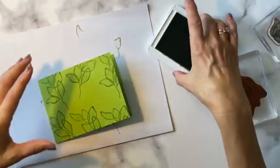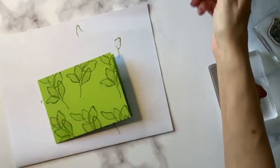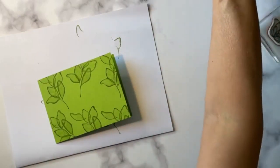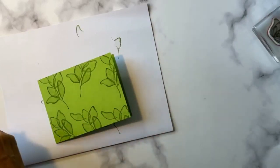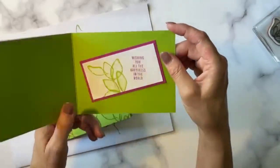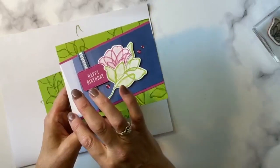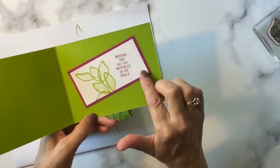I'm going to close up this ink pad and set it aside. The other thing we're going to do is stamp our inside panel. This is the outside panel, and on the inside, we're going to do a little — do you notice how this sort of goes from bottom left to upper right? We're going to mimic that same look on the inside.